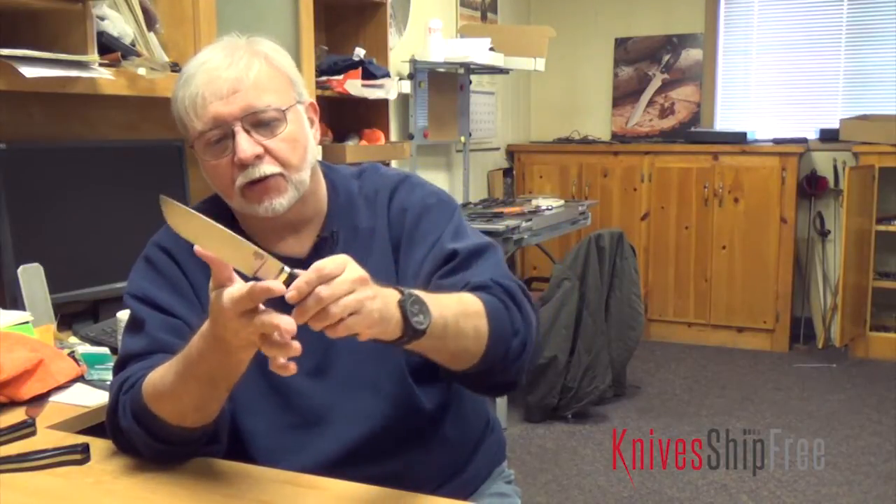It has the choke-up feature of the choil so that you can choke up and actually physically grab the blade to get a finer feel of the edge, while maintaining all of the other features of the Games Keeper.